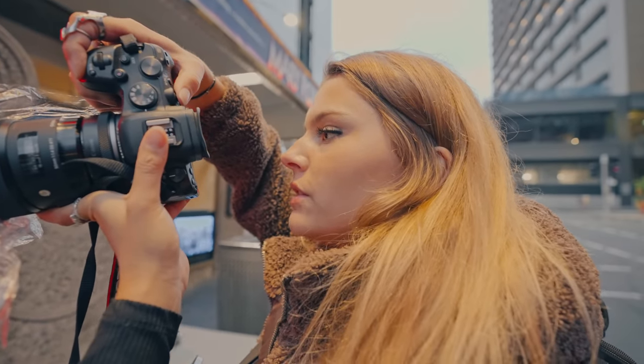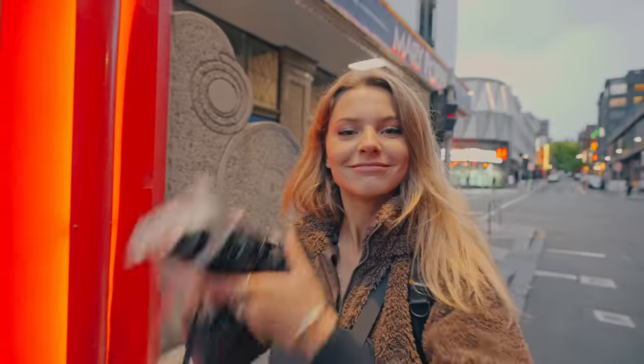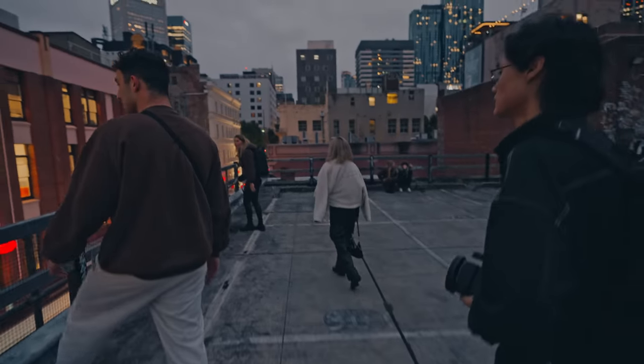It's so dreamy, exactly how I hoped it would work out. Alright, let's walk all the way back to the car park because that's where I want to shoot next. Let's go.